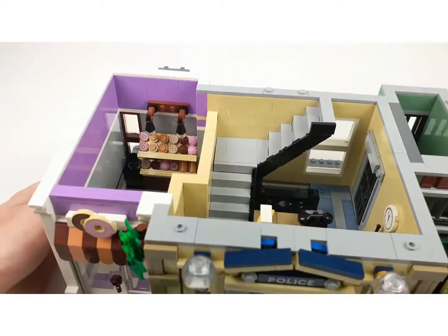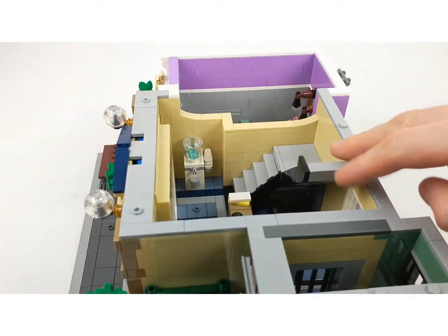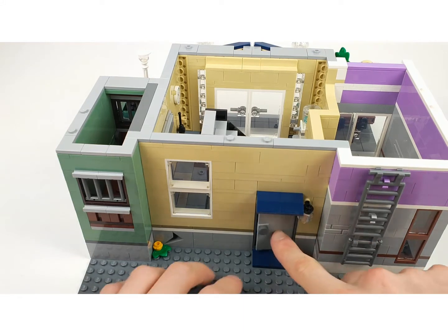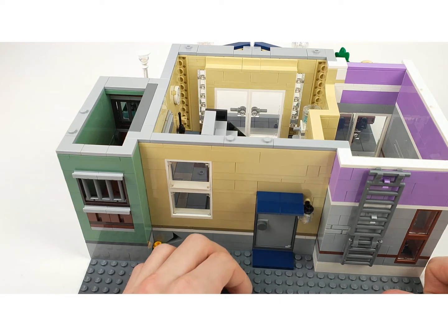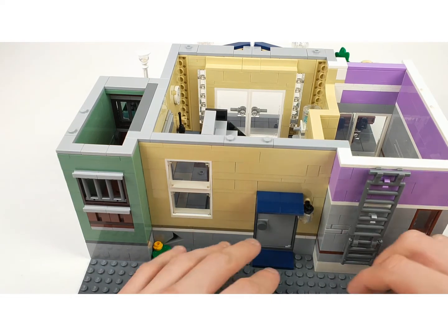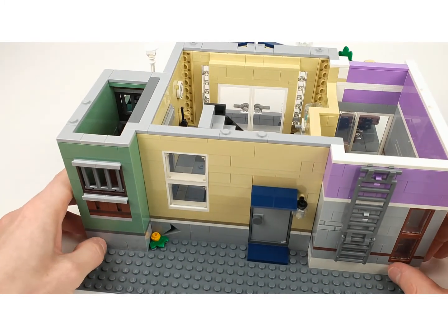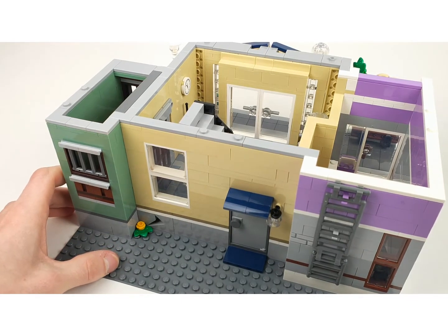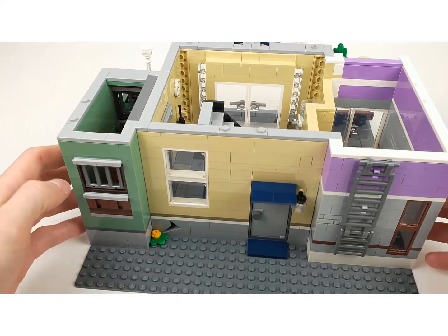There are stairs going down and these come up at this door, with a nice little lamp as well. All these modular buildings have back doors which is cool. There's something going on here at the back - not a lot, but some letters and some flowers. It's really cool that they include that - we don't often place them as a display like this but it is a nice touch.